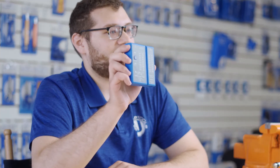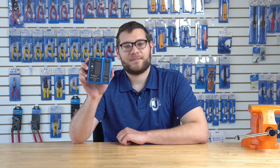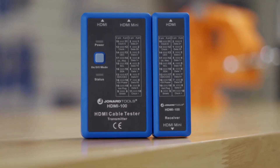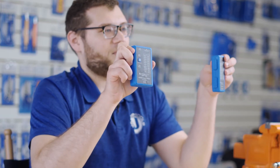The HDMI 100 can test HDMI and mini HDMI cables using its fast scan or full display modes. Fast scan mode checks each connection one by one, and full display mode shows all the connections at once. You can also use the HDMI 100 remotely if your HDMI cable extends across multiple rooms.